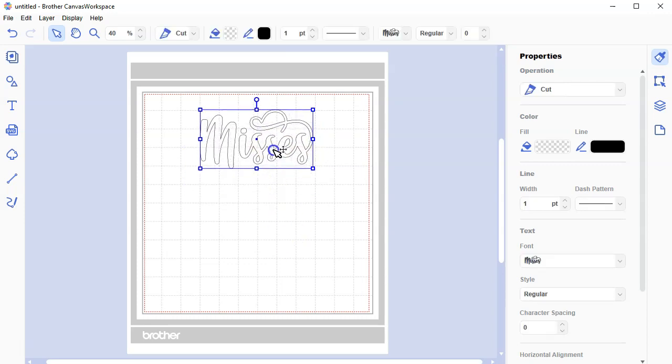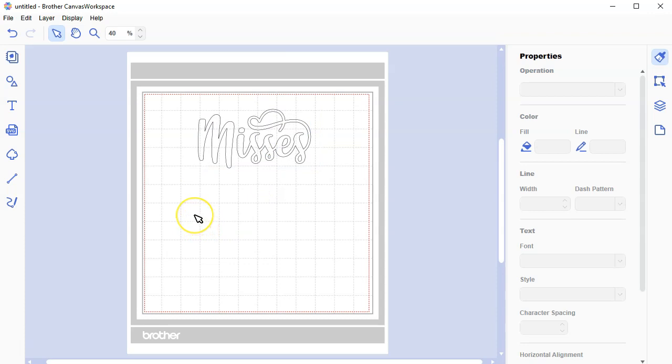This is the only thing you could type with this font that already looks like it's welded together. As you type other letters, you're going to see that we need to weld our letters together. The Misses font is what I've already used on my other machines, and I want to stick with my same branding and the same way I write the name Papered Chef.